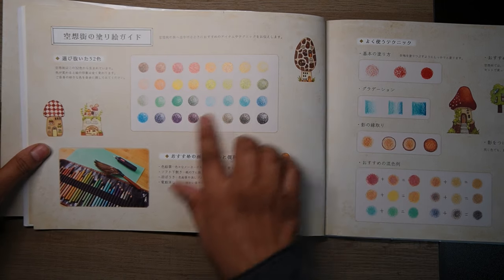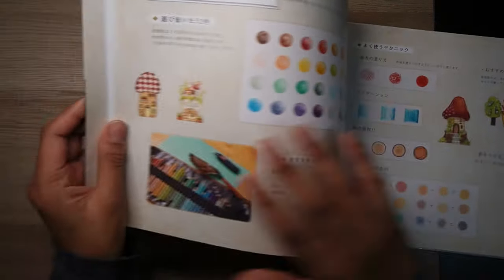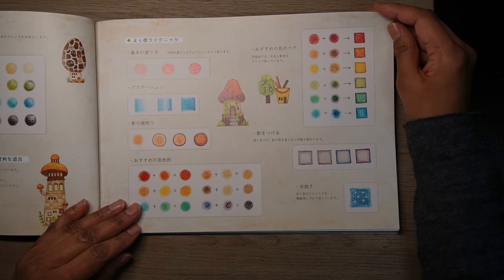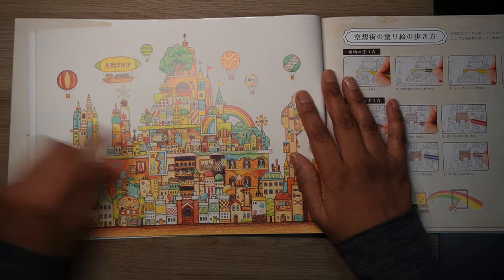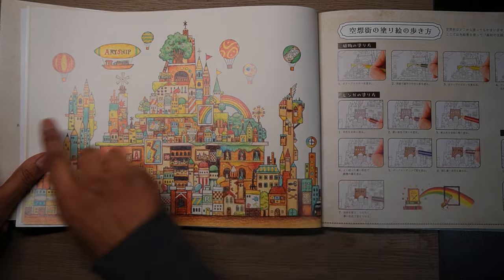Then there's a colour palette — so it gives you some ideas. I think these are Holbein pencils; they look like Holbeins. And then some more little information — colouring tips, I presume. And then there is this beautiful coloured page of one of the pictures in the book, like an artsy page.